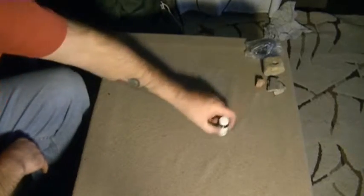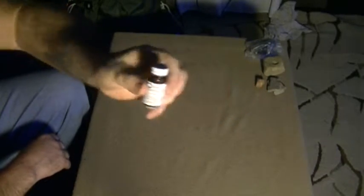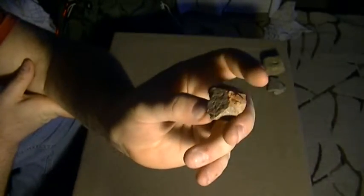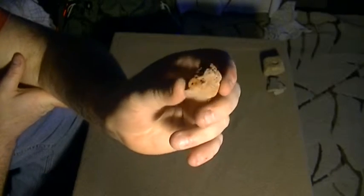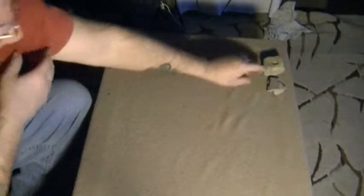I also have some water purifying tablets and another compass. I found this out in the woods — it's some kind of brick, a chunk of brick — but it writes on pretty much everything: cement, trees, you name it. It makes a really nice reddish coloring, so I use this as a pen, pencil, or marker.